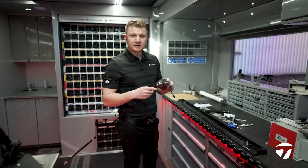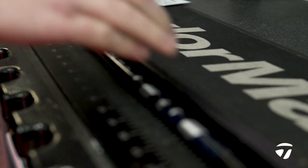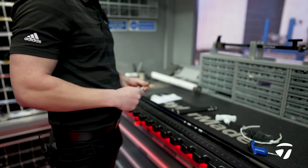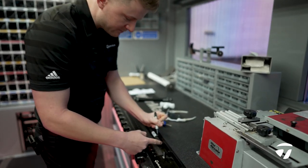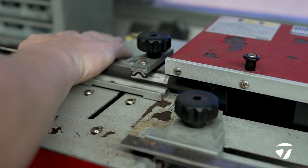Now the head is set up in the correct setting. We're just going to chuck it on the ruler here. We know that Guido likes to play his at 45.25, so I'm just going to measure it an eighth under to allow for the cap of the grip, then cut that to length.